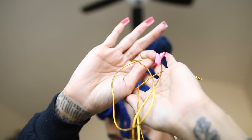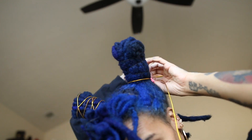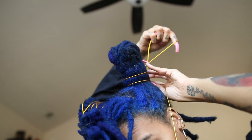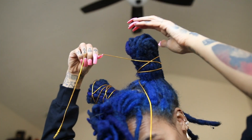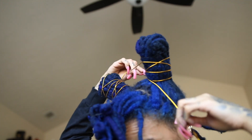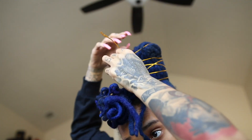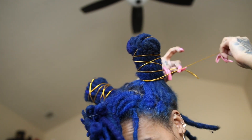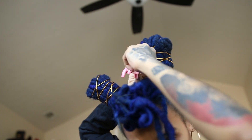I found this string at my local beauty supply store — you can find it anywhere. You want to begin wrapping the string around your bun, starting at the base, then working your way up towards the top and back down. There's no right or wrong way to do this. You could do a spiral, a crossover, or both — do what you think looks nice. Try to conceal some of those rubber bands with the string by simply overlapping them with the gold string. Once you get your desired wrap, meet the two strings at the base in the back and tie it into a knot. Then you'll be done with the space buns.